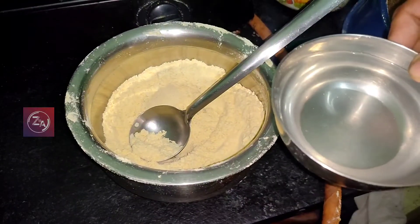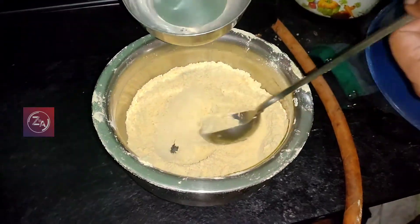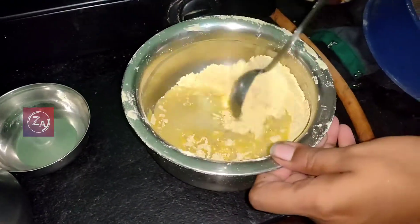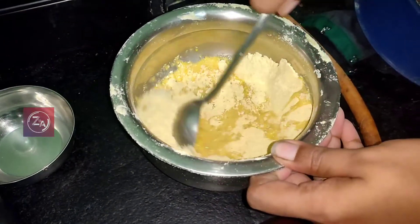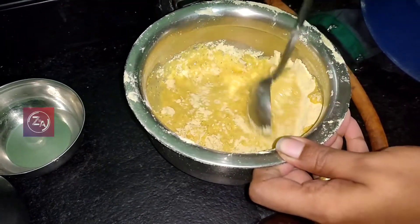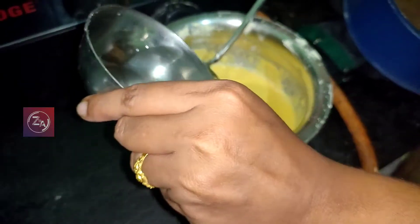We put a small amount of salt. Then we put a little water — we put a little water in each cup.